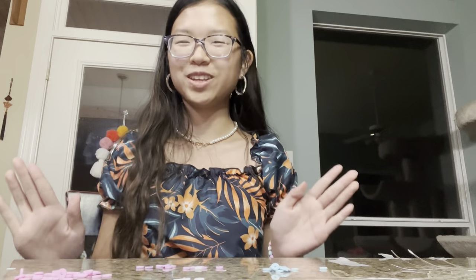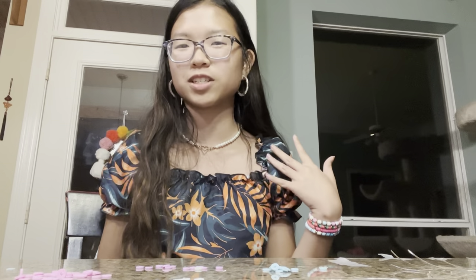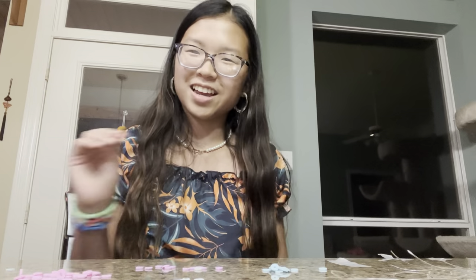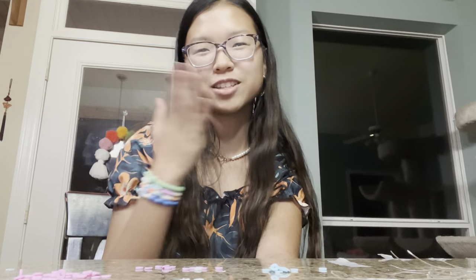I hope you guys enjoyed this video! I'm definitely going to make a part two making more bracelets over summer just for fun, and also when I get the yellow because it's really annoying not having it. This was actually a really successful video — hopefully I actually edit this and post it because I have a tendency to procrastinate. Goodbye my beautiful friends!